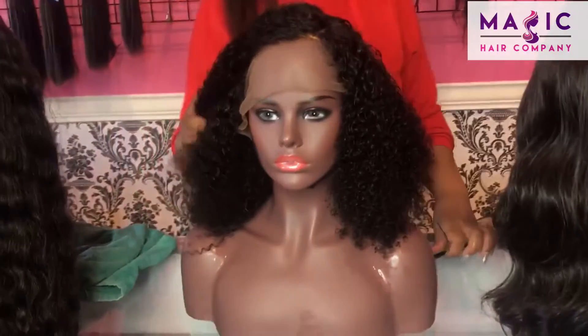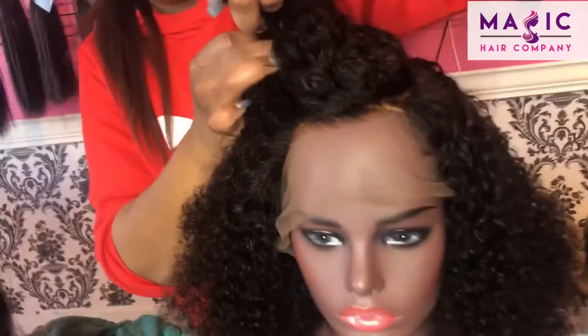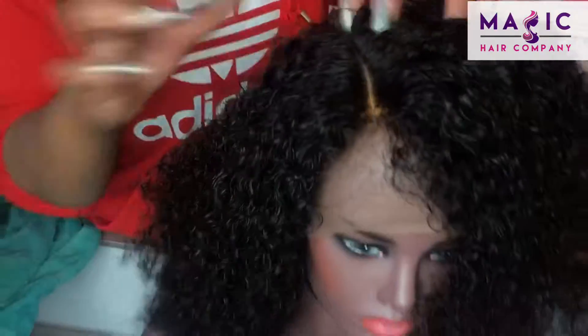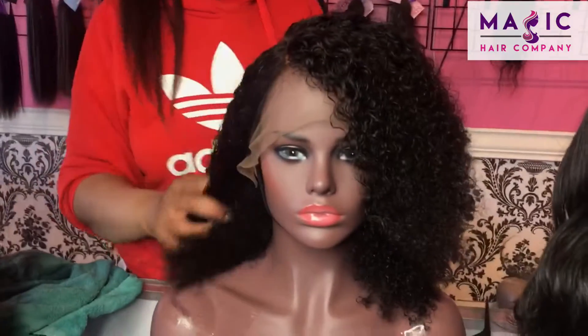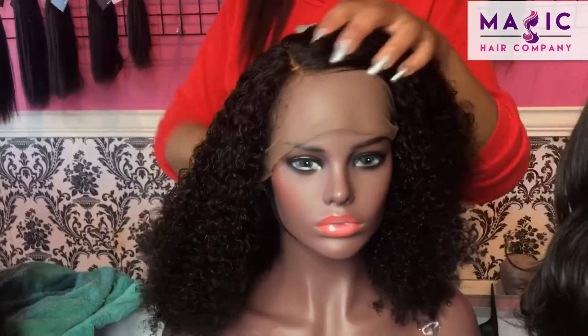I'm going to show you here how easy it is to just change the part — you really can style it however you want. As you see I just parted it over there. The easiest way to style a unit if you want to change the part is to make sure that it is wet, because if you try to change the part while it's not wet, the hair is going to want to stay in the place that it was before.